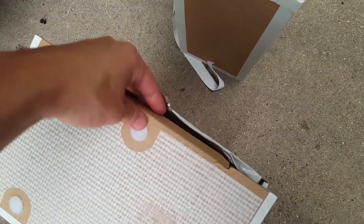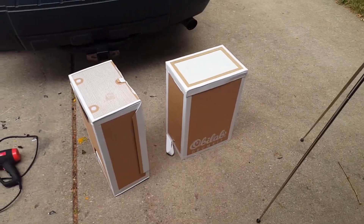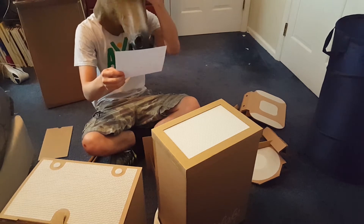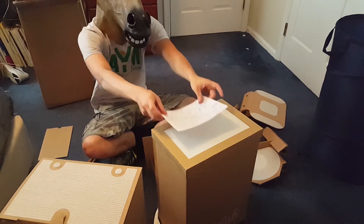Since the drum kit is completely made out of cardboard, it also allows you to decorate it however you see fit. You can put stickers on it, color it with markers, colored pencils, or crayons, which really helps it stand out as your drum kit and I think that really adds to the cool factor.